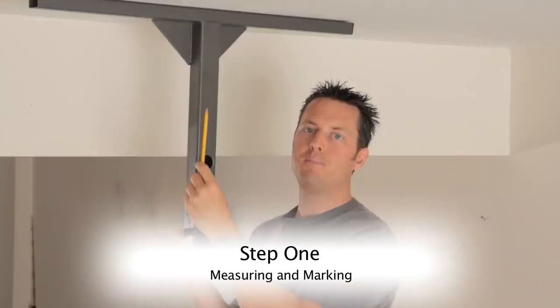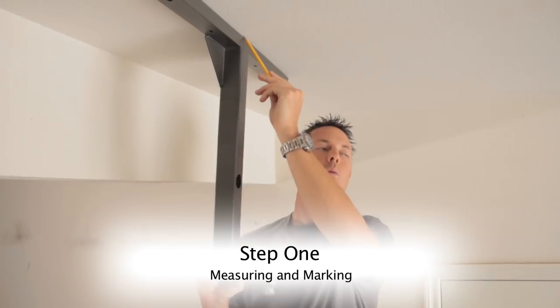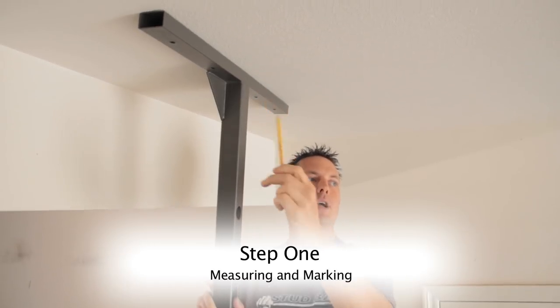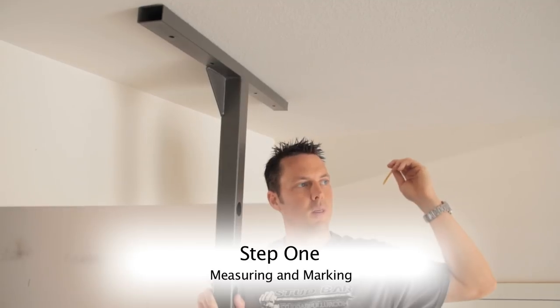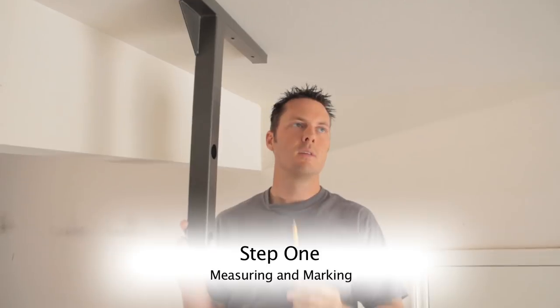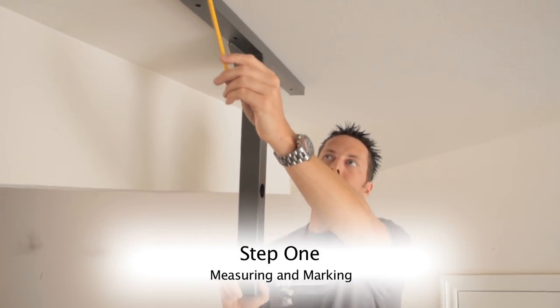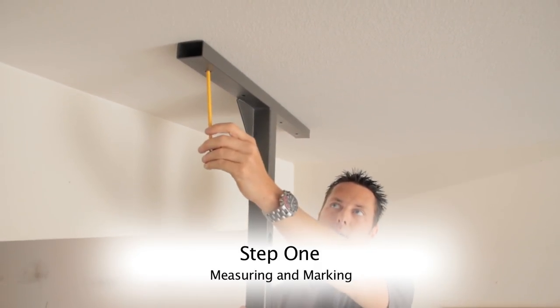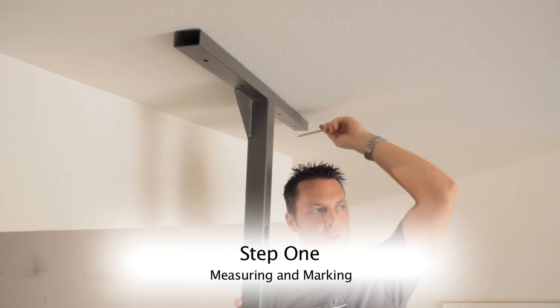Now that I've located my stud, I'm going to mark the exact center of the stud bar bracket on that stud, and then measure back to the wall and the ceiling so I know both stud bars are perfectly parallel with each other. I'm also going to use the stud finder to measure out toward the outer mounting holes to make sure I'm on the center of the stud on both ends of the stud bar.